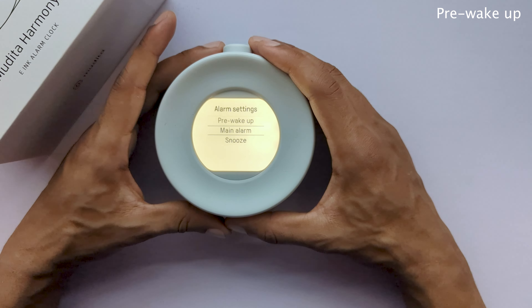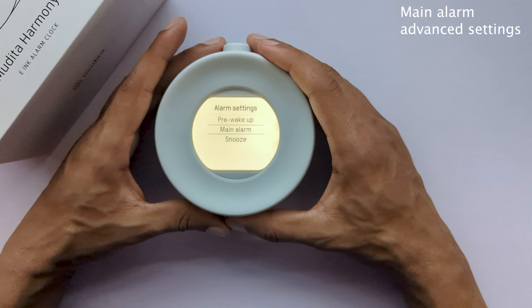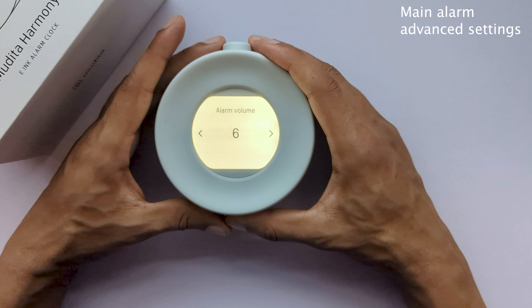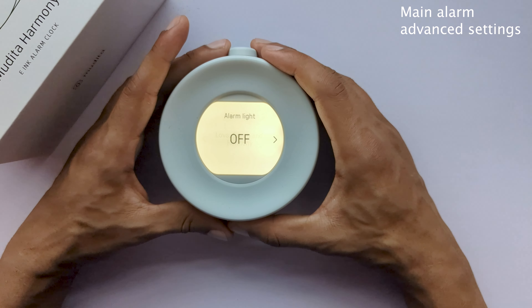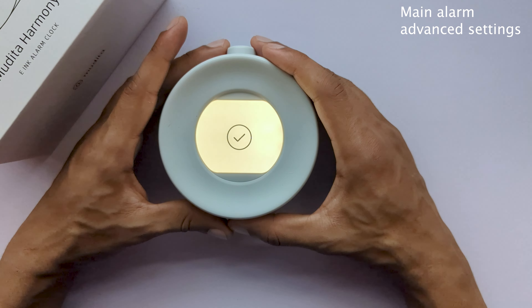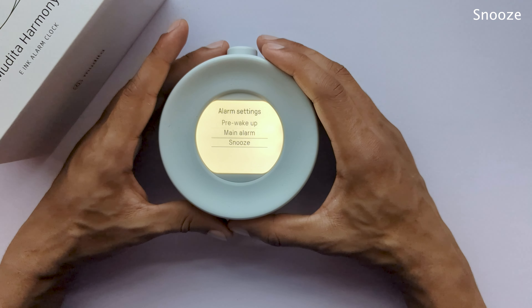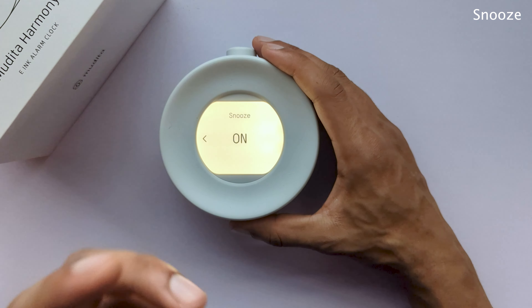Next, we have bedtime reminder. This function exists to help you benefit from regular sleep habits. Establishing the habit of waking up and going to bed at similar hours every day optimizes our internal biological clocks — we wake up more refreshed and naturally energized. At the end of the day, according to your time preference, the bedtime reminder melody will gently remind you to start your evening bedtime routine.